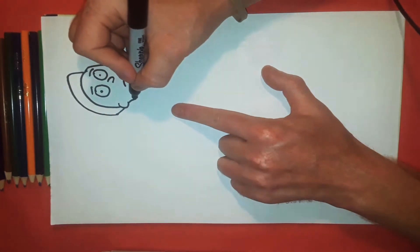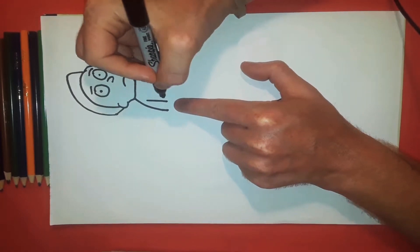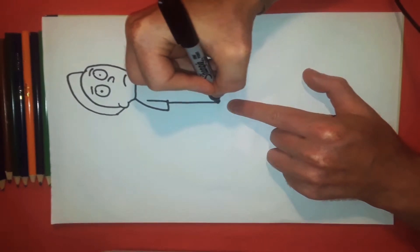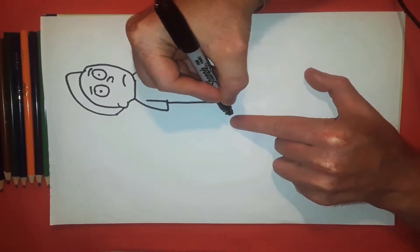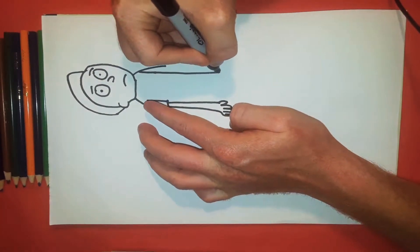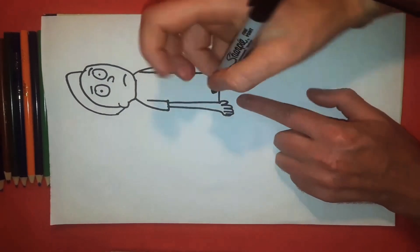Now we're going to start on the shoulder, so we're going to bring a line up, down to about there. On the other side we have another line that goes up and down. Right down here we have a line that goes down, these two points meet together, line going straight across. Then down here we have a line that goes all the way down, and for the finger we make a thumb with another line going across.